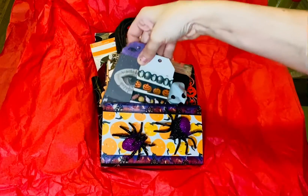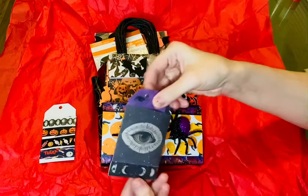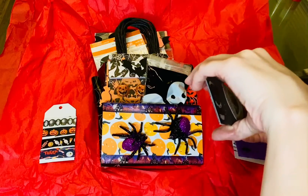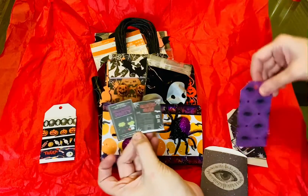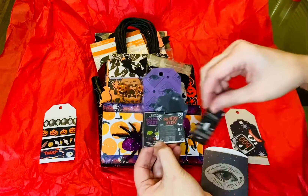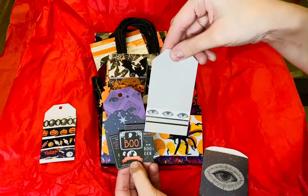Up in the front here we have some washi samples and a little pocket here. That looks like a bunch of tags, there's some more stuff. This is cute, got some little cut pieces and tags, some more tags, and another tag.